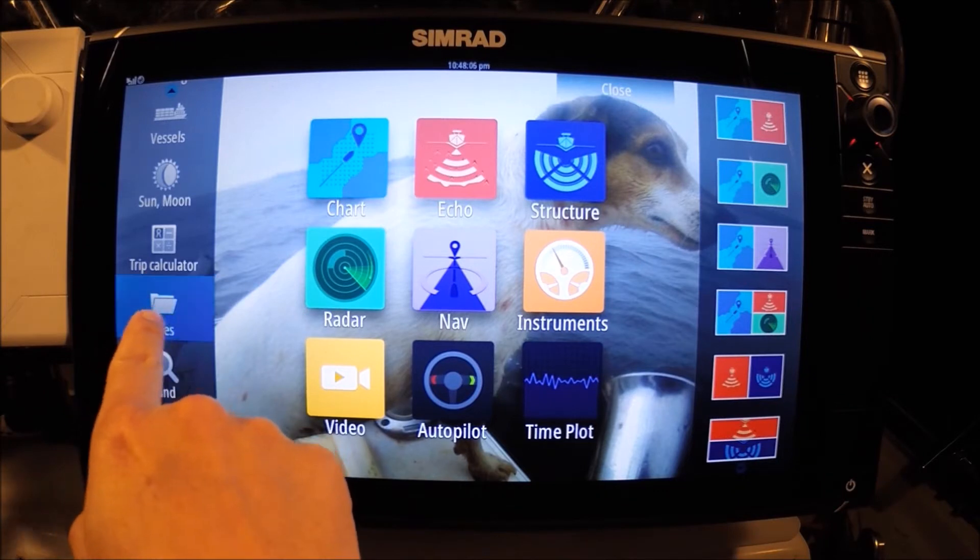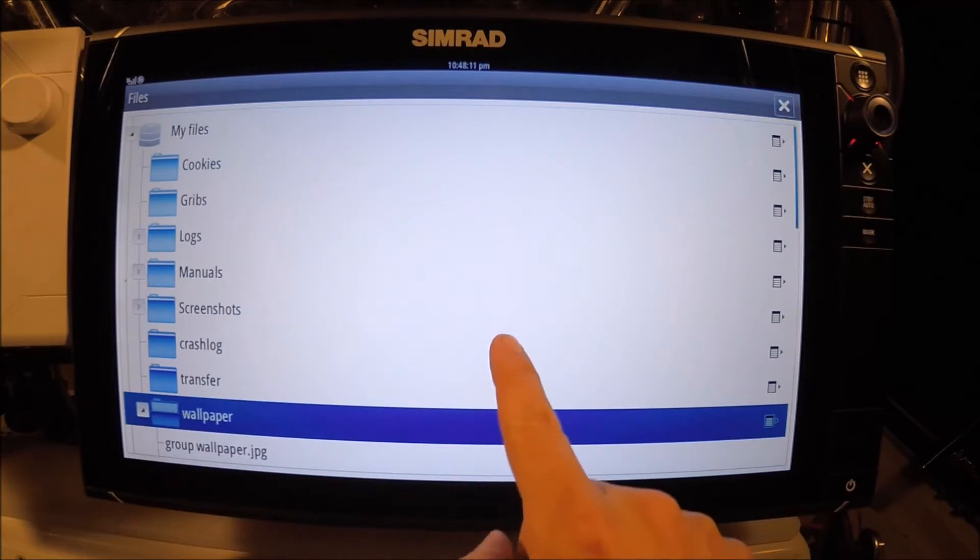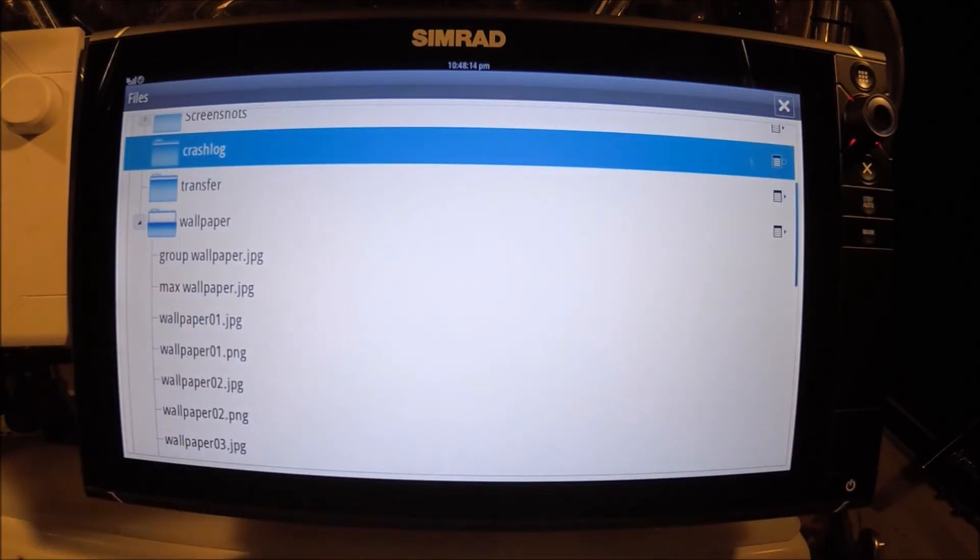On the left side here, I'm going to select Files, My Files, Wallpaper. Scroll down a little bit — there's the one I named Max Wallpaper.